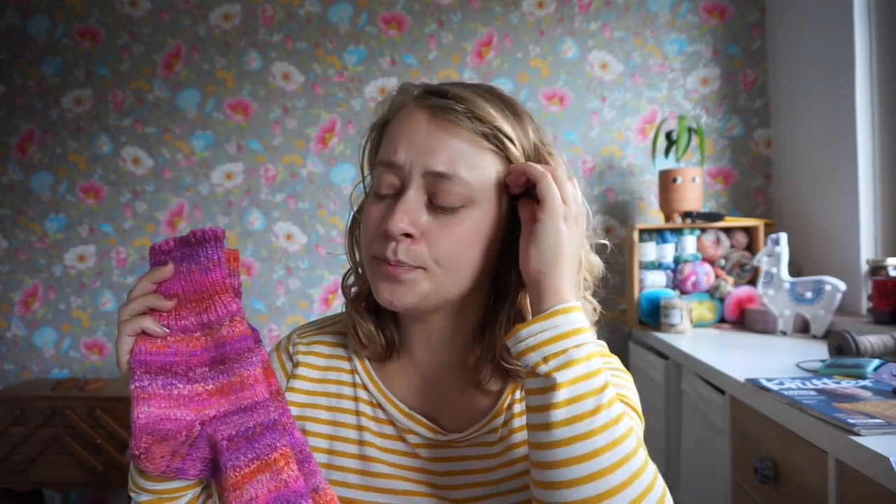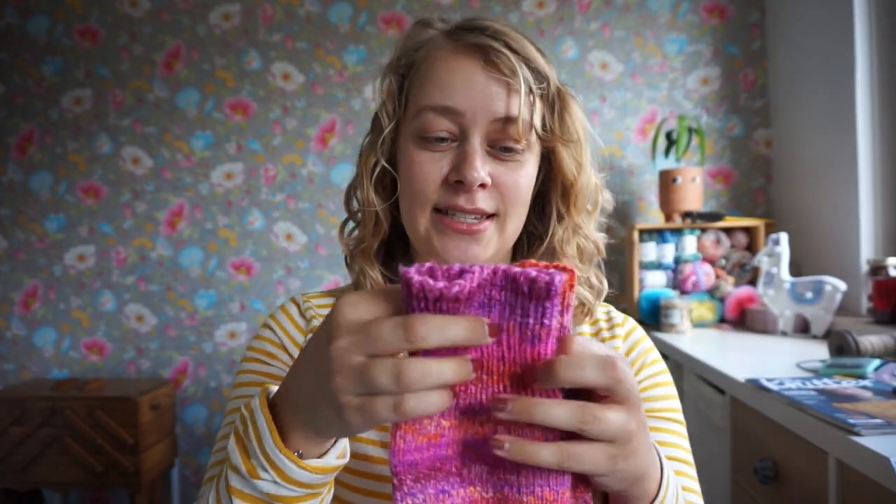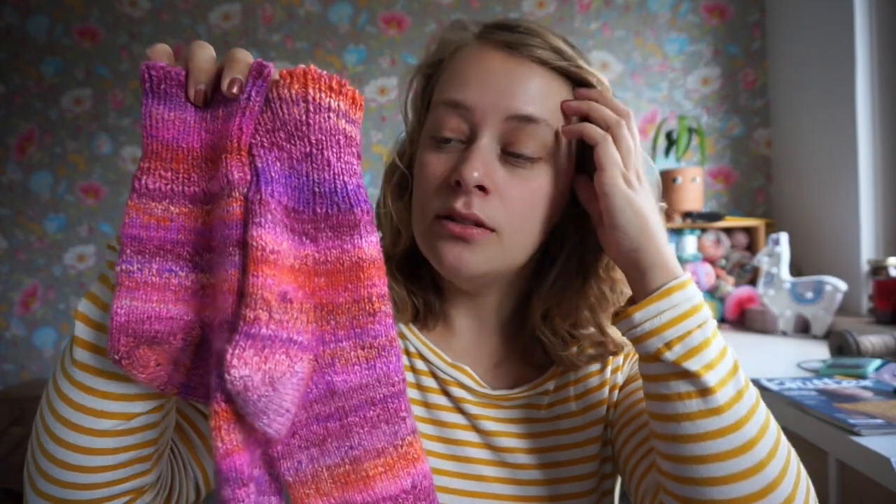I knit them a little too short in the foot, which means that when I wear them the heel creeps under my foot. That often happens with my socks because I'm too impatient. I'm trying them on thinking I should put in the heel now, but I can't be bothered to get a ruler and actually measure it. I know I should knit until I have 17 or 18 centimetres, but usually I'm too impatient. Also, I don't think I've blocked or washed these yet at all.